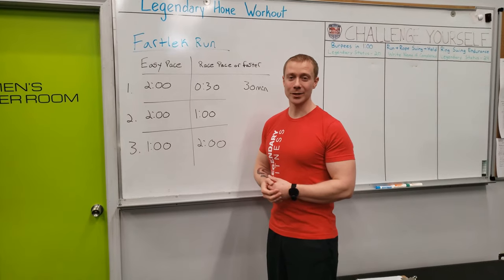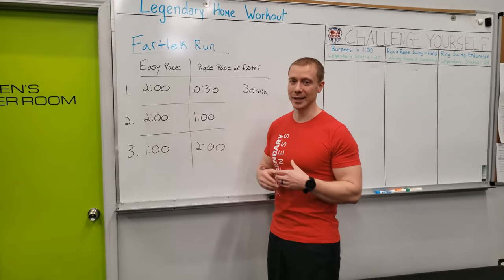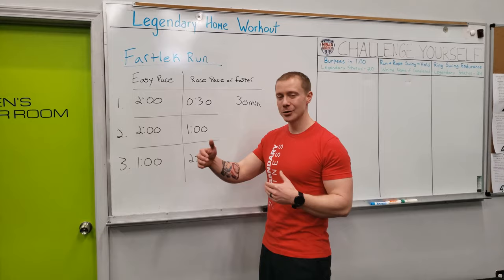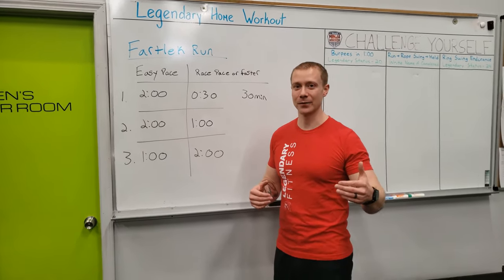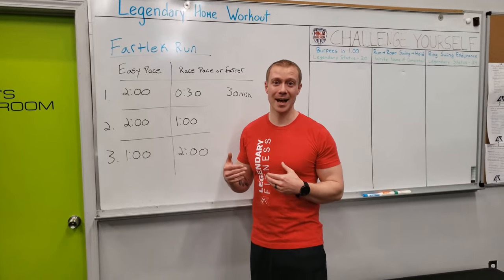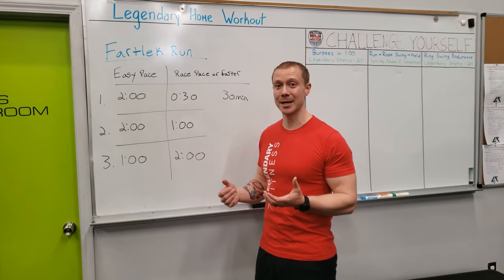If you don't have a watch or a timer while you're running, you can change it up and do like from this tree to that tree, I'm going to run at race pace or faster, and then jog at a nice easy pace for a bit, then pick two points again and do that fast pace. Or if you're listening to music, the back half of this song I'm going to run fast, first half I'm going to take it nice and easy. Find a way to make it your workout and time it out as best you can.